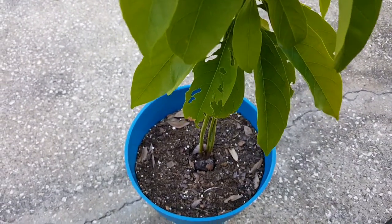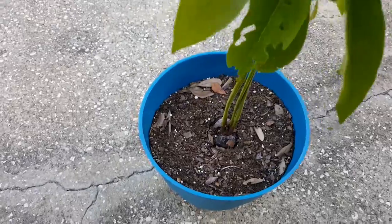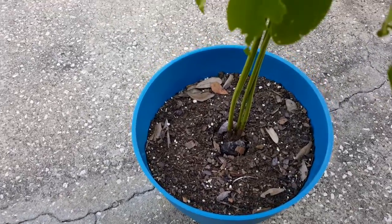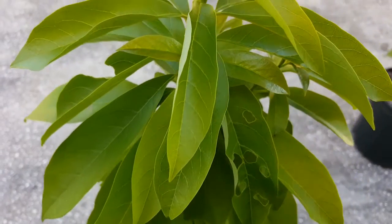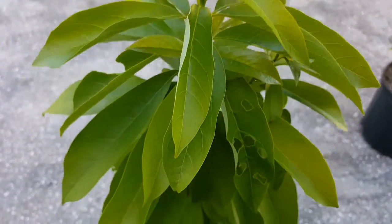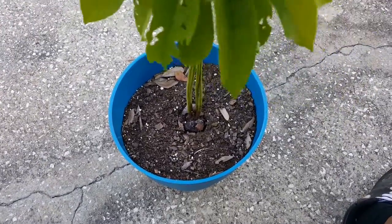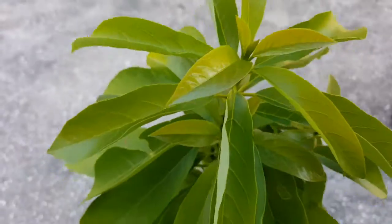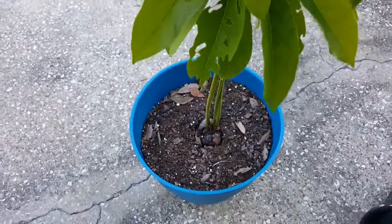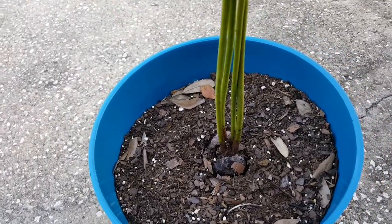I just wanted to do a quick update on the avocado seedlings. The other ones died by the way — they croaked on me. Once again I haven't been paying attention to my garden like I should, which is a no-no. But this one is still going strong with four different stems — the miracle avocado.